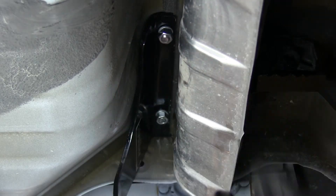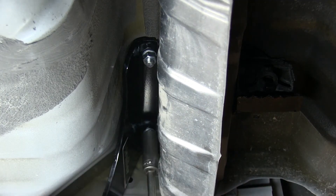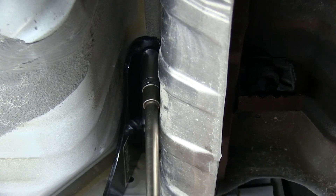Once everything's loosely installed, we'll go ahead and tighten down the nuts and washers. Then we'll torque the bolts down as specified in the instructions.